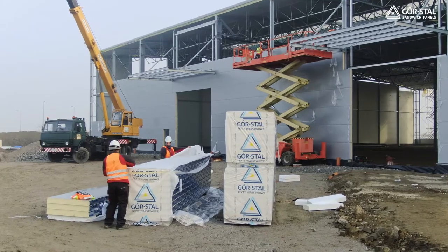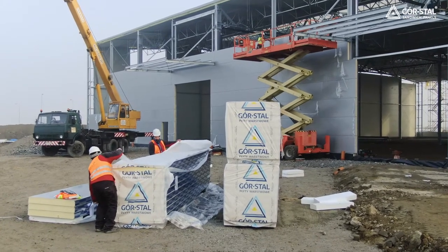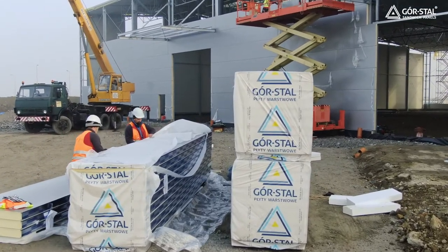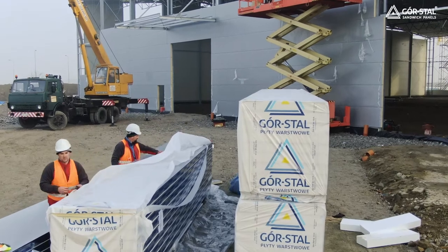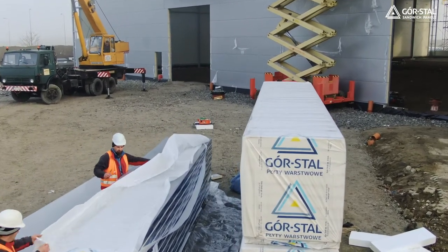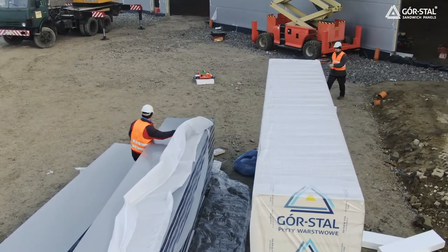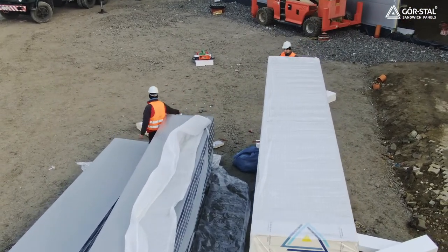Check the completeness of the shipment immediately upon receipt and check that the stacks are intact. Each stack has a label with a declaration of performance and a description of the contents. Possible shortages or damages must be entered on the waybill and photographic documentation must be made.